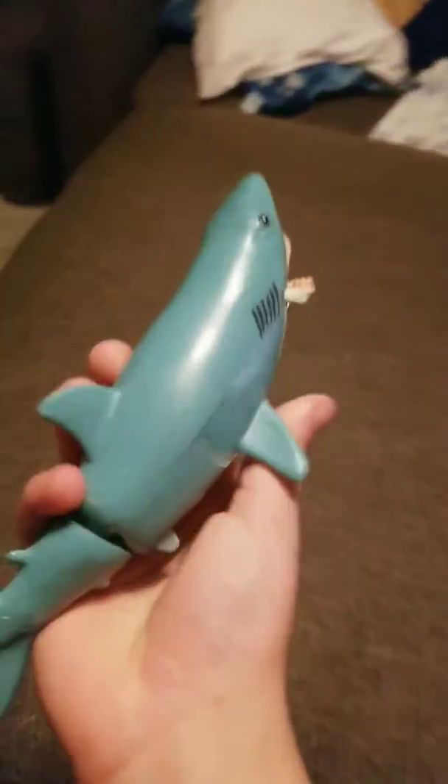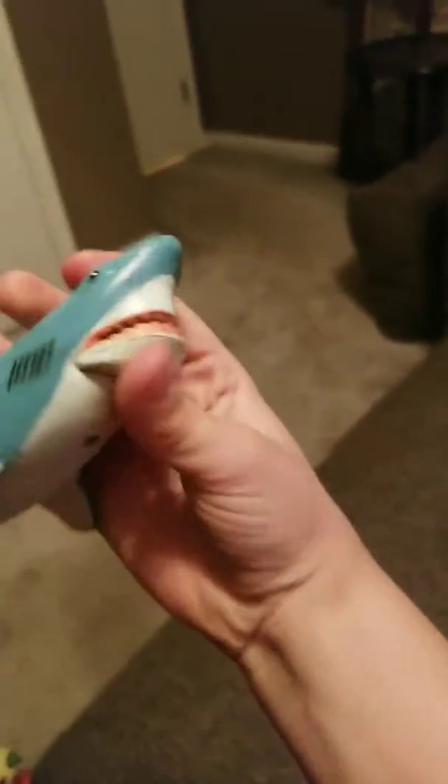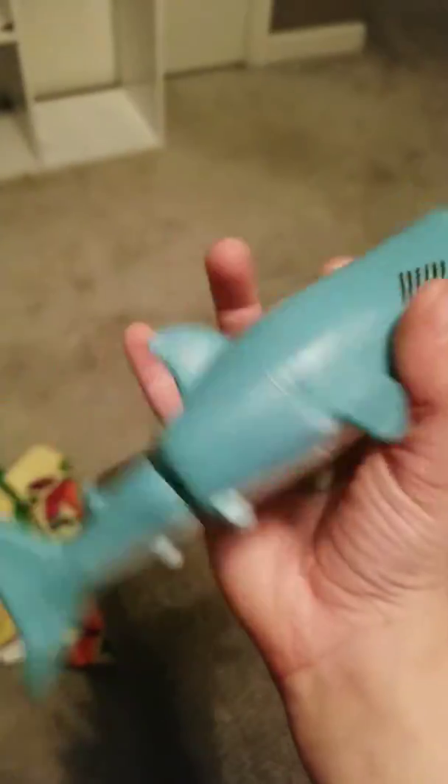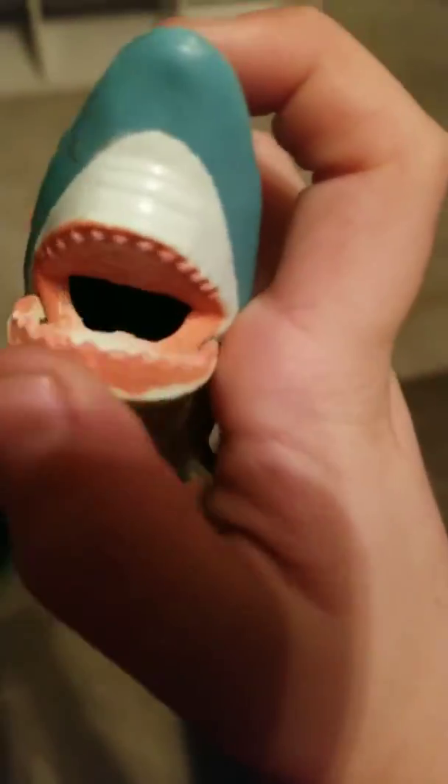Next up, let's get the little shark. There it is. Let's get the little shark guy from Toy Story 1 — this isn't actually the shark guy, it's got a plastic shark somewhere in my other room. So it's a little plastic shark. This will have to do. Put him right here.